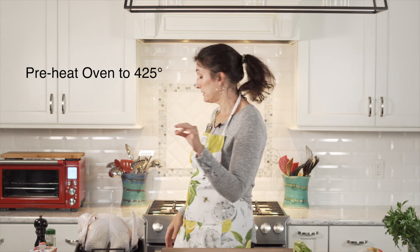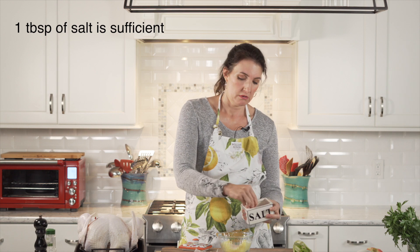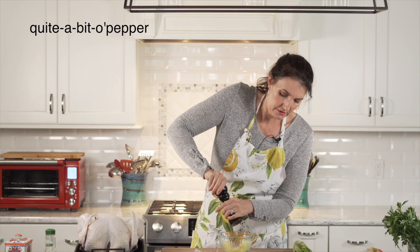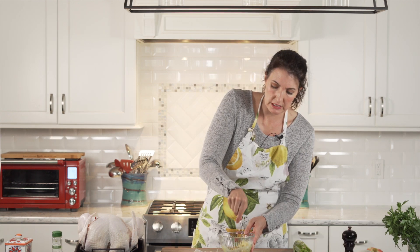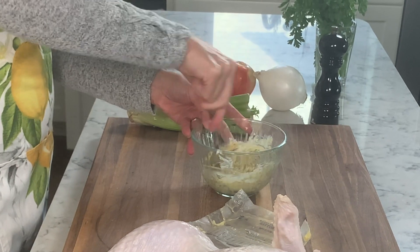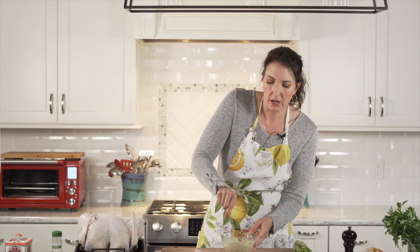I am preheating my oven to 425 degrees. Into unsalted butter — about two tablespoons of salt and quite a bit of pepper, about a teaspoon and a half. It's room temperature so it makes it easy to stir, but if not just melt it in the microwave for about 30 seconds. I'm just trying to make a highly flavored paste — salt, pepper, and thyme. That's all I do to this.